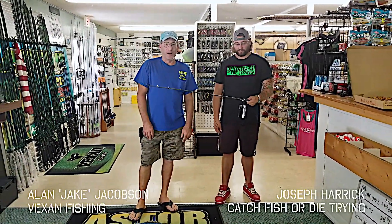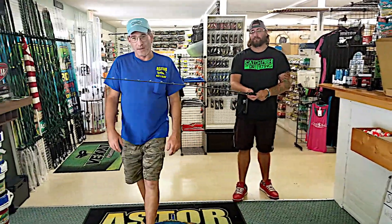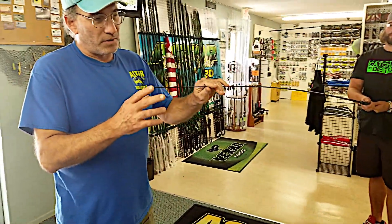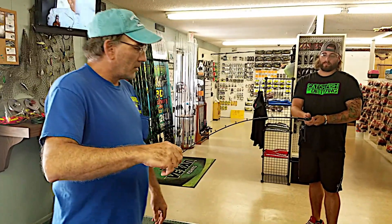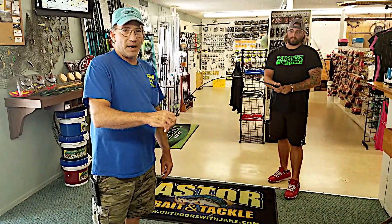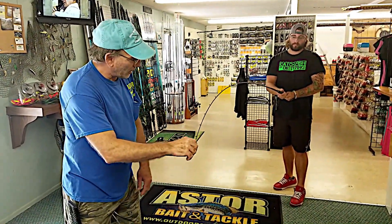Now that y'all have seen the crappie rod, we want to show you a little demonstration on our bass rod. Same thing — most people don't understand the feel in these rods. I can sit here and Joe will feel every bit of this in the rod. We're going to go ahead and do this rod here and show you. This is a Vexing Classic Bass Rod, 7 foot, mag medium heavy, and I got Joe Herrick on the other side here.